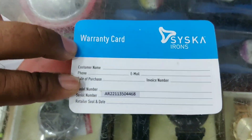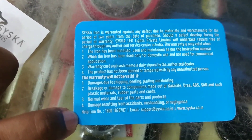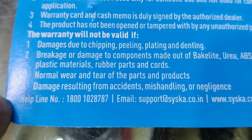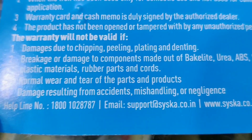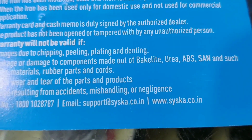Guarantee card and serial number included. Toll-free number: 1-800-1028787. Email: support@ciscard.co.in.